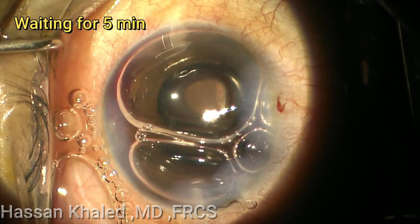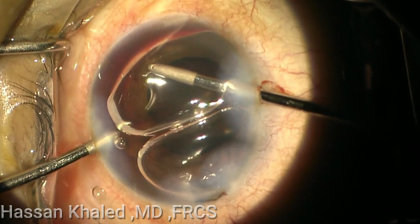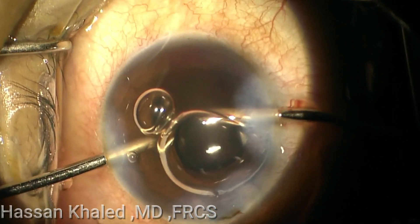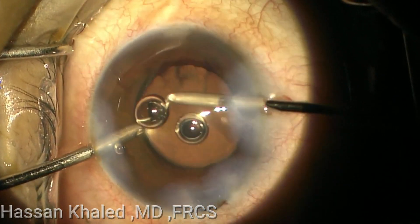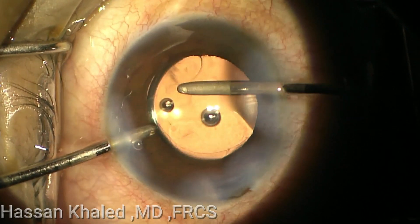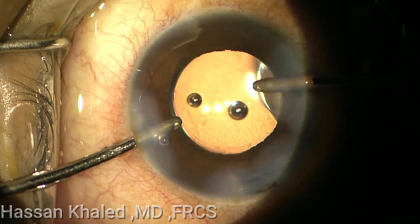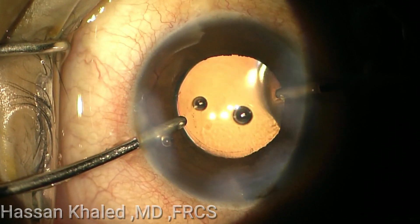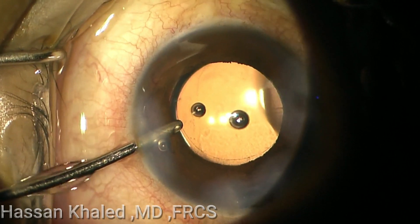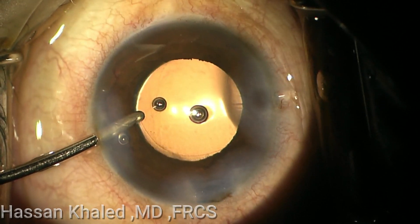I wait for about five minutes. Then I go in manually to remove the bleeding gently, trying not to cause any turbulence inside the anterior chamber. But you can see the bleeding did not stop. Then I keep the irrigation inside the anterior chamber and complete stromal hydration for the paracentesis.